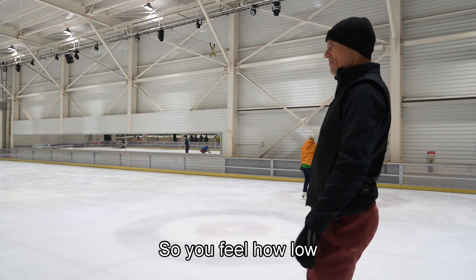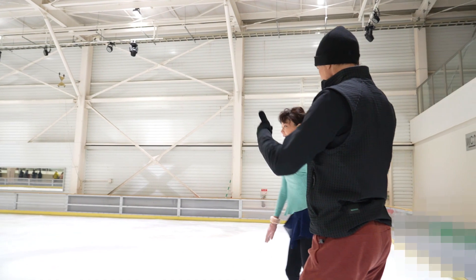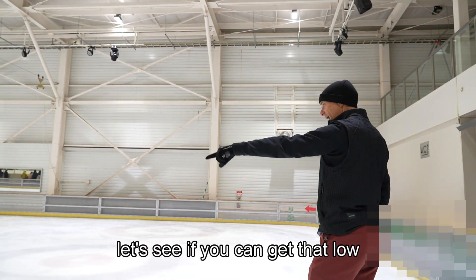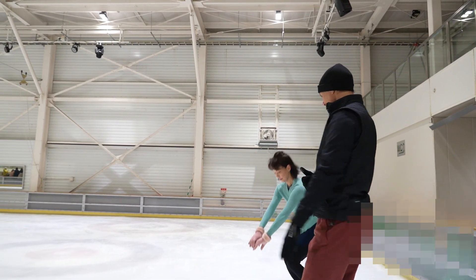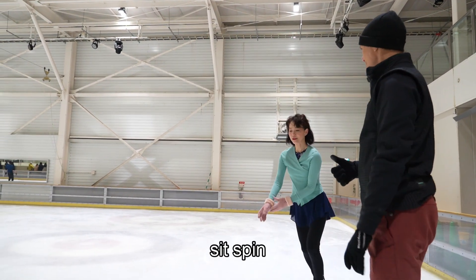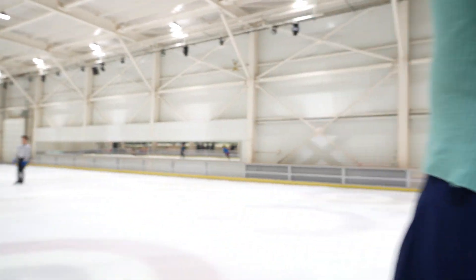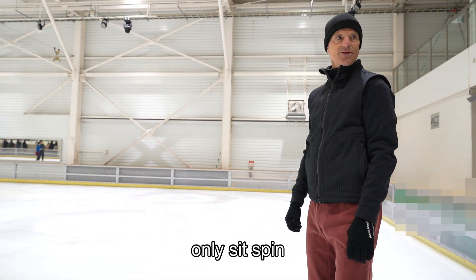Yeah, so you feel how low that is — that's right, that's good. So now let's see if you can get that low in your sit spin. In your back sit spin. Only sit spin, only sit spin.